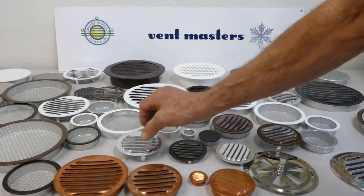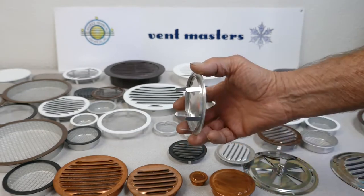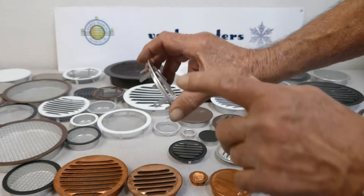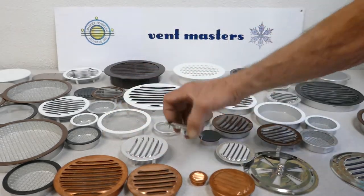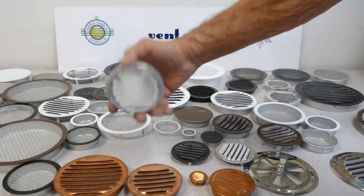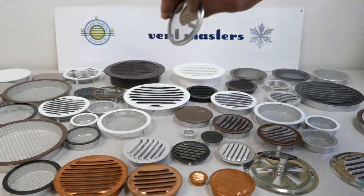We also have tab style vents. These are made for thin materials like sheet metal, plexiglass, or regular glass. You can bend the tabs over and that's what holds them in place. We've got them in louvers and insect screens, louvers with no screens, and screens with no louvers.